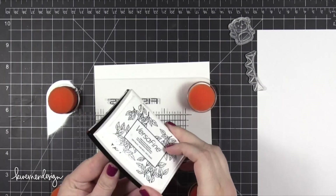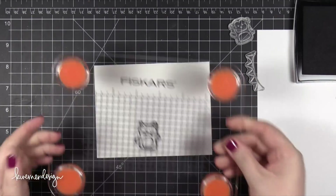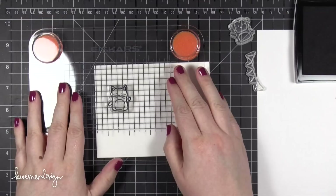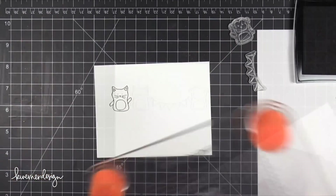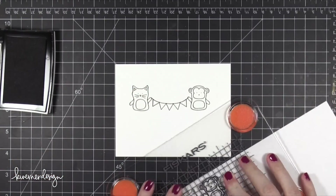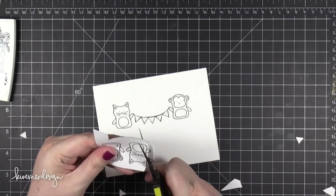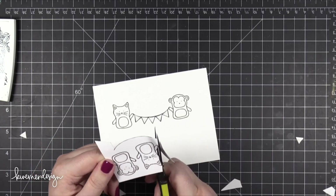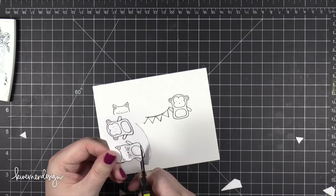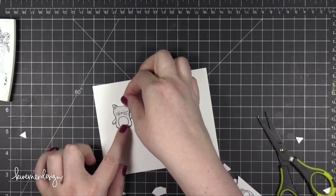Starting out by stamping the scene in VersaFine Onyx Black ink. I'm going to stamp the entire scene and as I use each stamp I'll also stamp the image on some masking paper. I'm going to be doing some ink blending over the top and I want to protect the areas of these images so that I can later color them with colored pencils. After I stamped all of the masks I cut them out carefully and applied them to the scene. I'll save these masks by sticking them to the back of the stamp set.